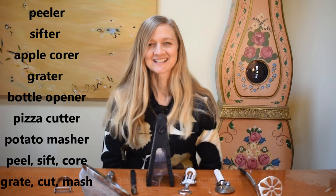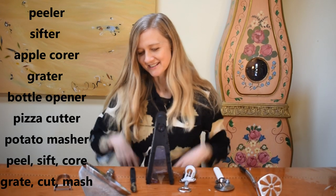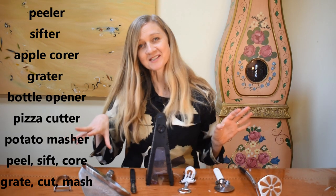Erica's English. Let's learn these items with a song in English today.